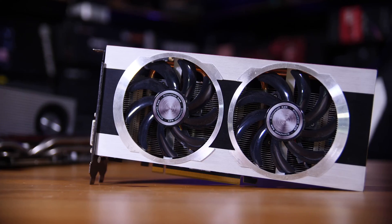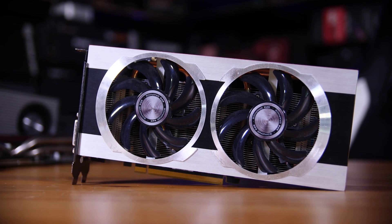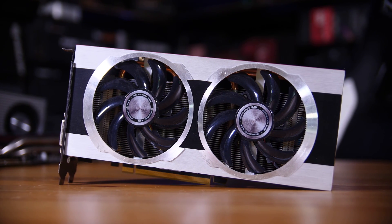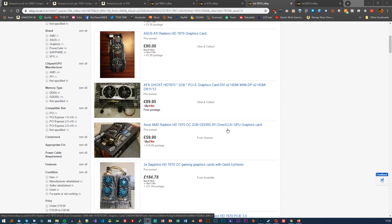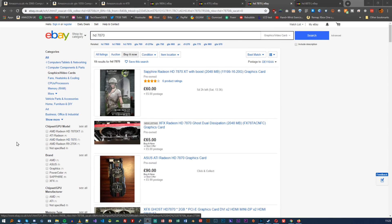Moving up from there is my next graphics card, the HD 7870. That one is actually a special edition that had a few extra cores than the standard 7870, making it ever so slightly faster. In terms of buying one right now, you can only find them used, being six or seven generations old, and they roughly cost anywhere between 50 and 100 pounds depending on where you look.